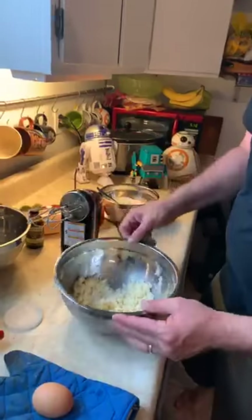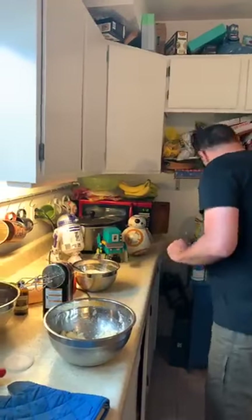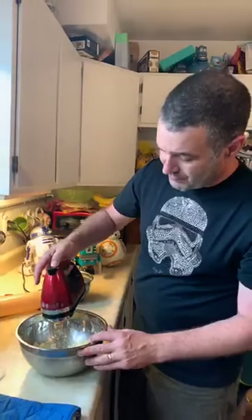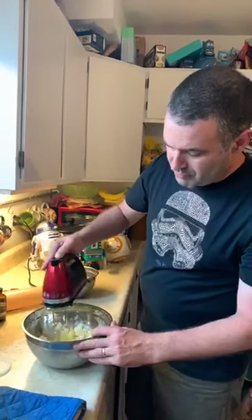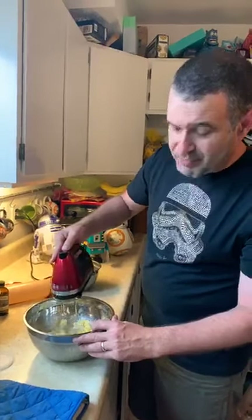So I mixed up the butter, sugar, and vanilla extract already, and it's going to need an egg in there as well. We're going to crack an egg and put it in there — make sure there's no shell. I'm going to whip it; it's going to be loud for a second. Now if you whip it too fast, what happens is that the sugar, butter, and egg fly everywhere.